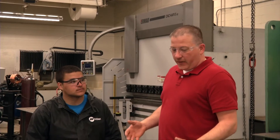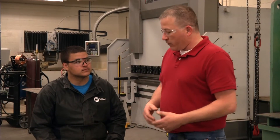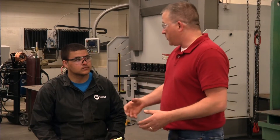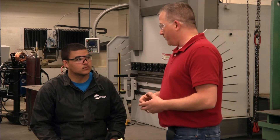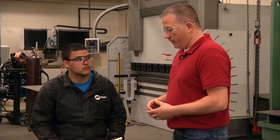All right Austin, so in order to figure out the weight of this, we're going to have to first determine how much of each material we need. Then we're going to refer back to the Ryerson book and determine how much that material weighs per unit. Then we'll add those all up and determine the total weight of the material.